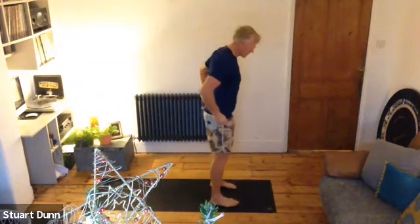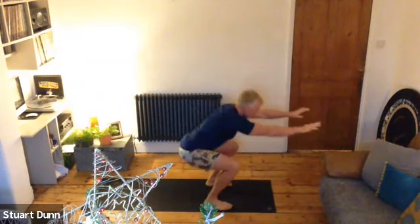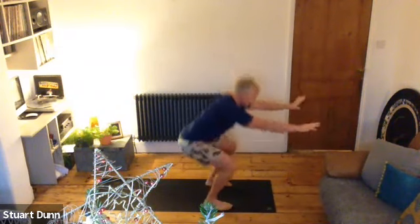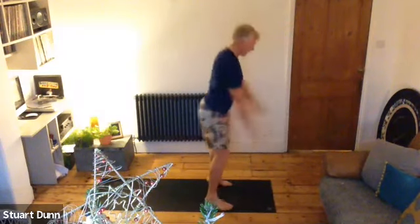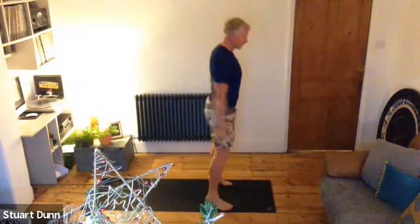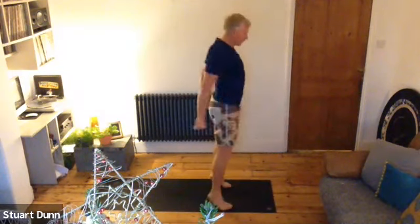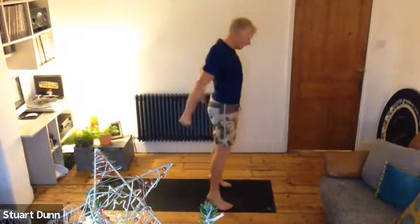Stand with your feet hip distance on the mat. Take the arms out and then come back. We're going to go into a squat here. Draw the shoulders back, reach out, then squat — feet hip distance or wider. Keep your chest lifted, keep your belly drawn in. You can also add a calf raise as you come up — you can come up onto your toes. Just getting that heat going so that we can start to get a little bit more range.